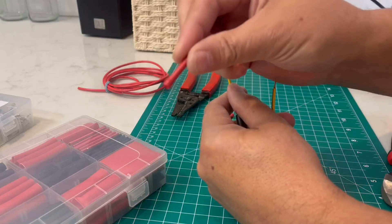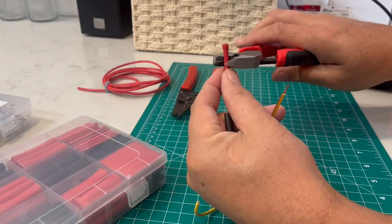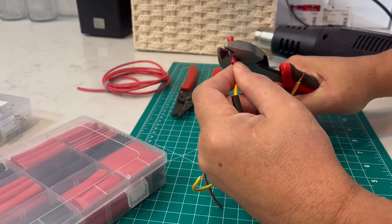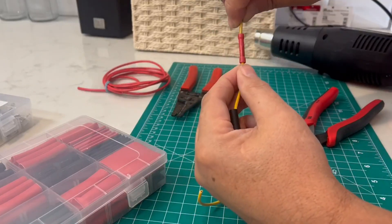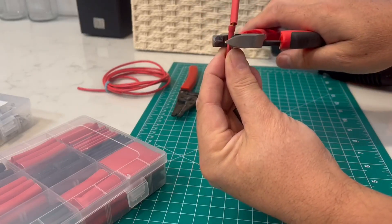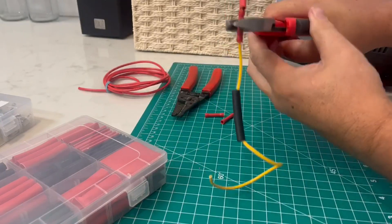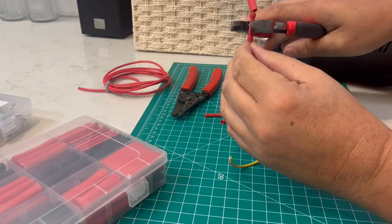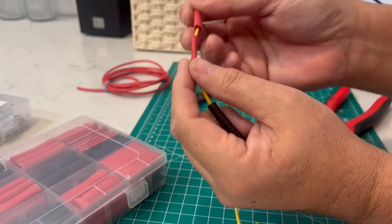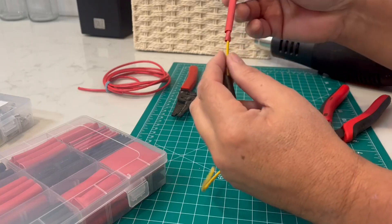Here is a non-waterproof butt connector. I'm going to slide that on there and use my wire crimpers to put a crimp on that, then the other side goes in there. It's called a butt connector because they're butted together. Those are connected very well, but that's not waterproof — water could get inside that connector because this is not a heat shrink connector. These pieces of heat shrink are going to make this a waterproof connection.